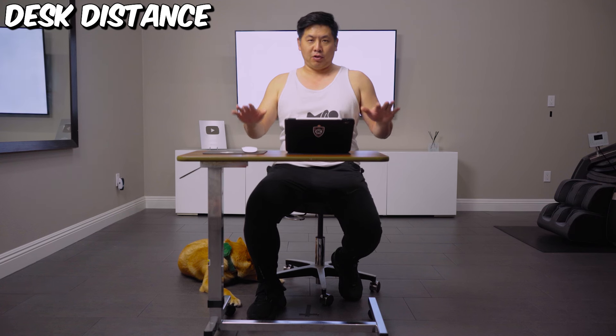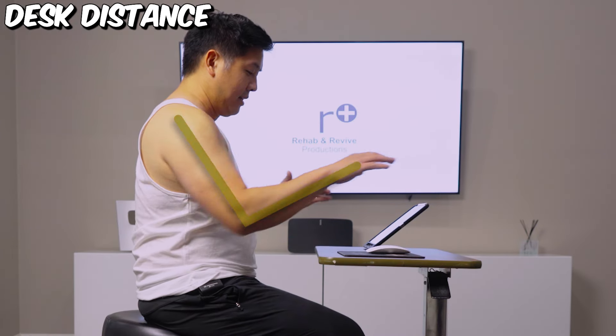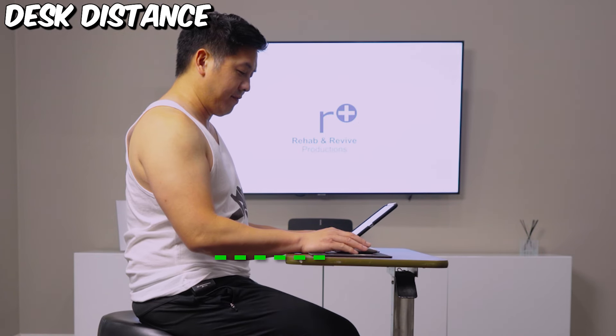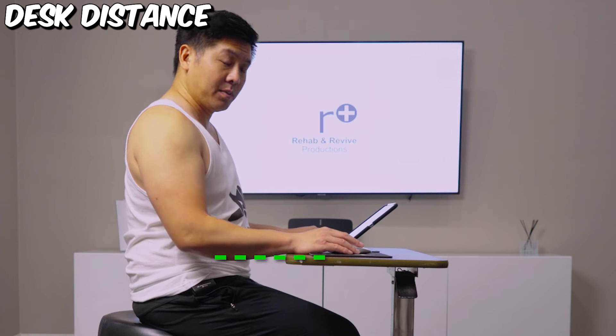And then you wanna know the right distance between you and the mouse. So ideally, it's just this perfect 90 degrees — your elbow's by your side and you can just let it rest, just like this. You want the right distance; you don't wanna have to reach out. It should be right here. Everything's by your side — that's what we want.